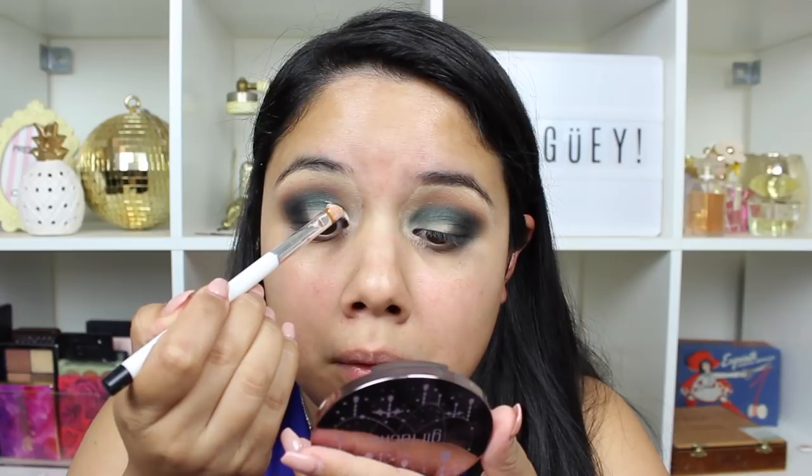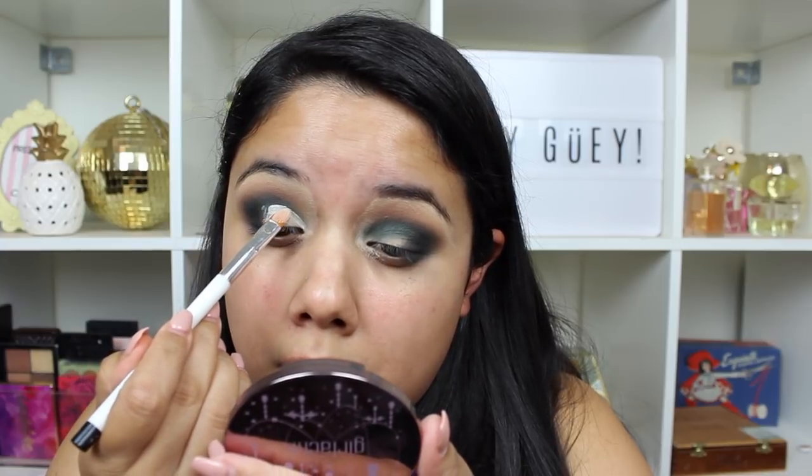Going in with my concealer, and here I'm carving out the lid and cleaning everything up in preparation for the shade I'm going to add there. Definitely just take your time — this will really help if you want a nice precise cut crease. I'm just using the concealer I'll be using later underneath my eyes. Make sure it's a nicely pigmented shade — not a super lightweight concealer because then it won't do much, so make sure it has some pigment.